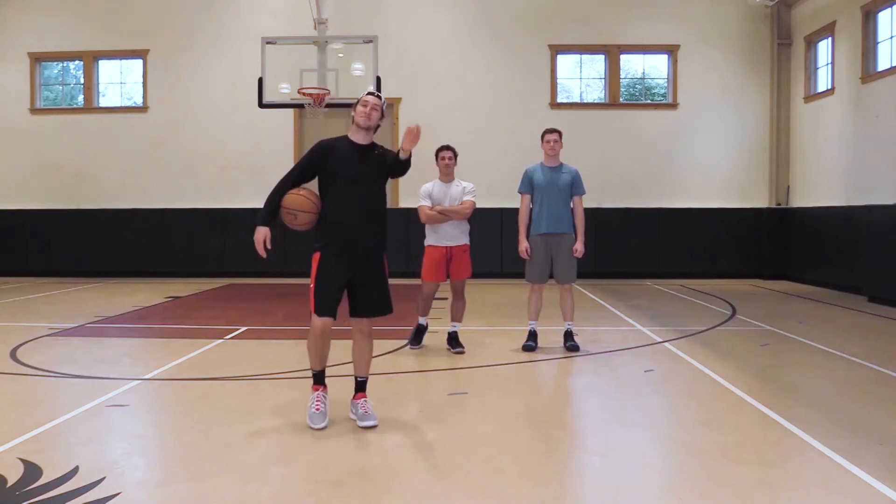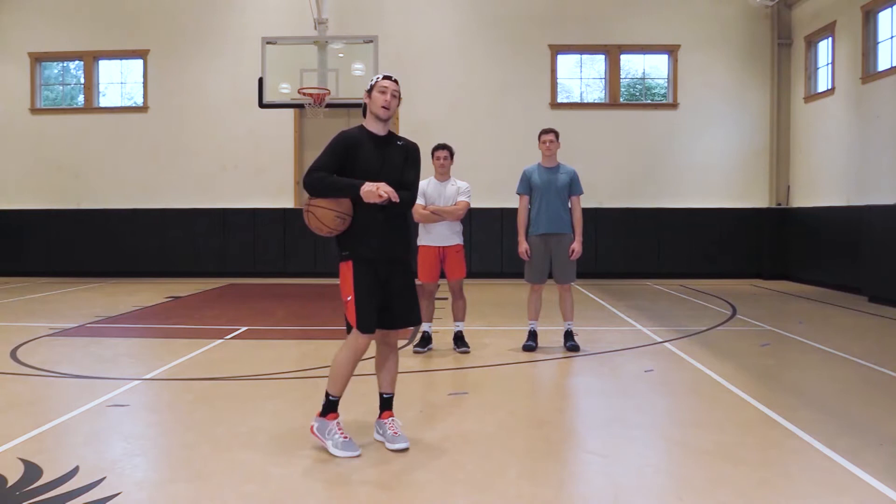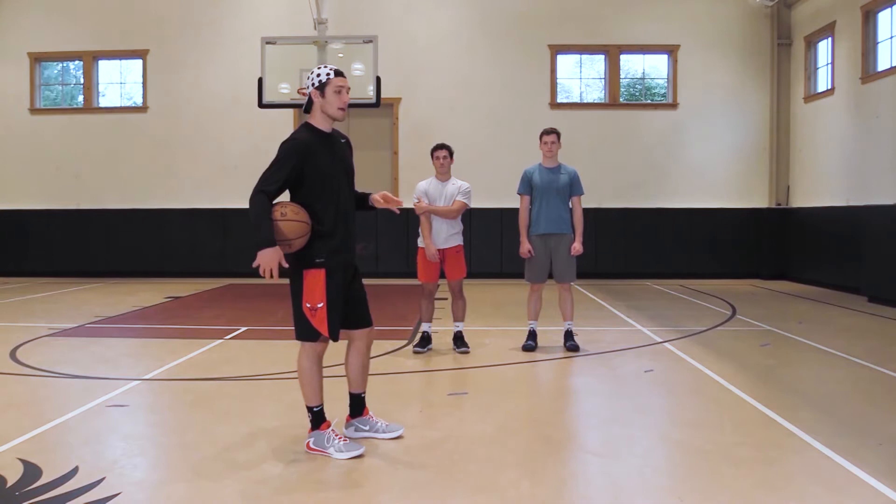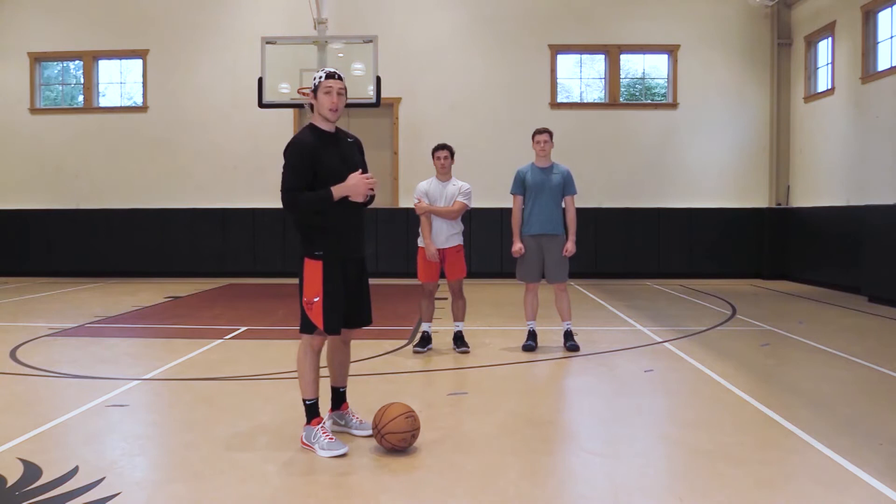For the next part of our pin-down video — the last part — we're going to do the pin-down. Chris is going to be getting the screen, Anthony is going to be the screener, and as the point guard we're reading the defenders. We don't have any defenders there, but we're going to act like the defender on Anthony is going to be cheating the play, and the other guy is going to be locking the trail against Chris.